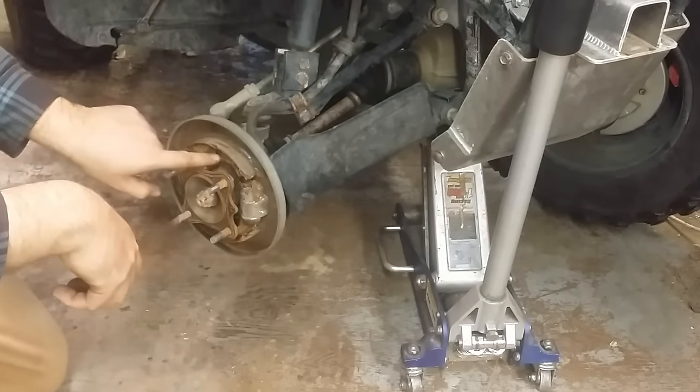As for the drum, I'm going to run the wire wheel inside of there and get rid of all that rust. It's better than it was — it's got a bit of a shine in there now, at least it's not full of crusty rust.